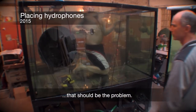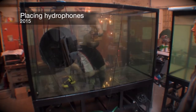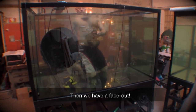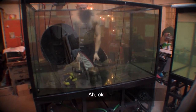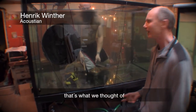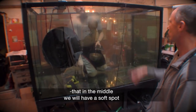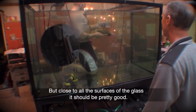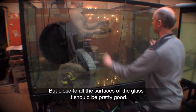That should be the problem — that's the position to avoid. In the middle we will have a soft spot because of the mode, but close to all the surfaces of the glass it should be pretty good.